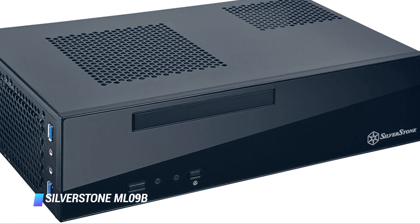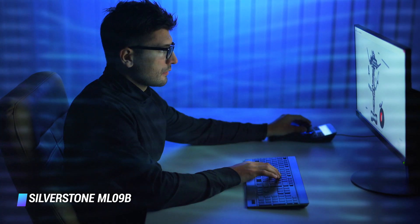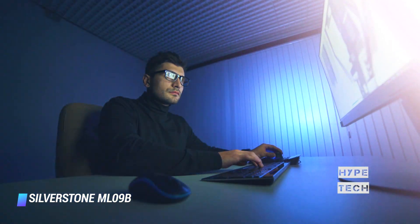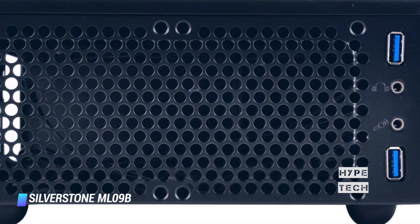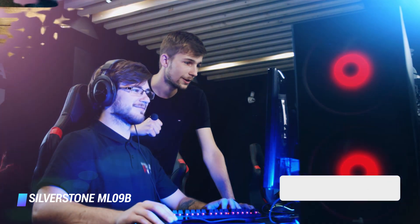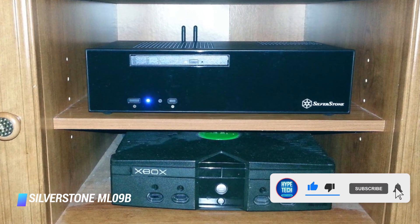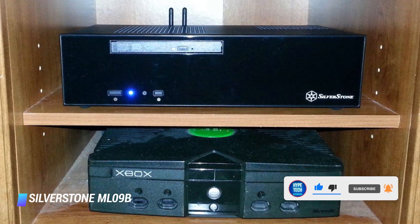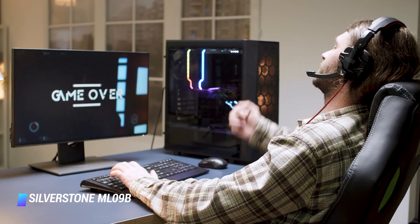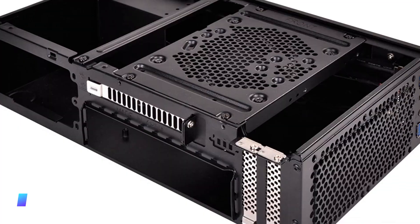Number 3 – Silverstone ML09B. If you need to go even smaller than what we've covered thus far, this Silverstone case is just what you need. It supports SFX PSUs, mini ITX motherboards, and low profile GPUs, and that's about it. This case is more suited for home servers and NAS installs, allowing you to fit the PC almost anywhere in the house. Because the ML09B is on the super small end of case sizes, you won't find a large gaming GPU in this thing, nor will you be able to throw in an Intel Core i9 processor, but for home servers and low power NAS setups, this isn't much of an issue.